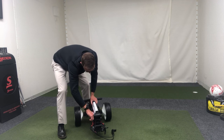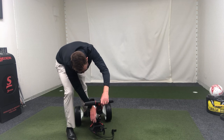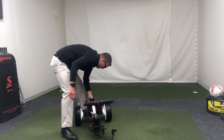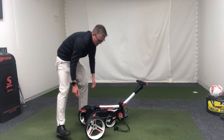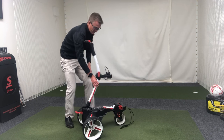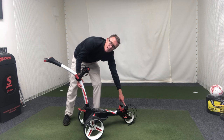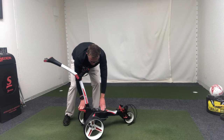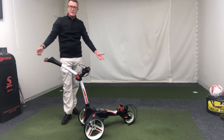You simply unlatch that fastener there, just set the height of the handle that you require, then pop back round to this side of the trolley and pull this red flap up. Simply lift the handle up to an extension point, which automatically brings the front wheel up, and then all we do is pop that down and we're ready to go.